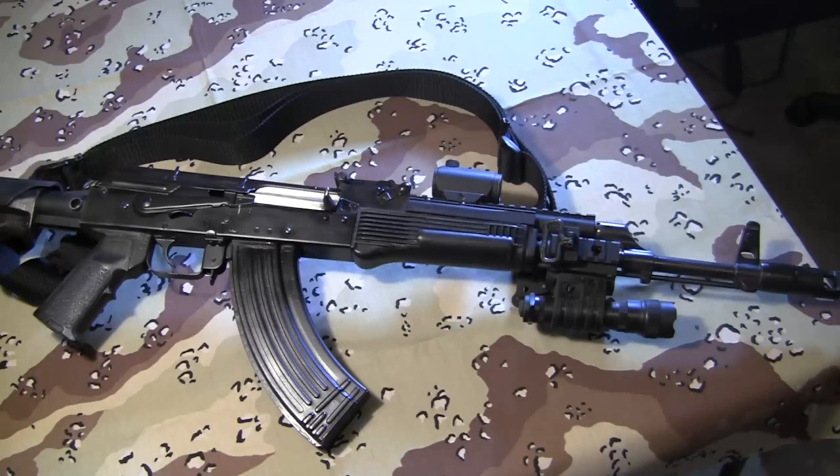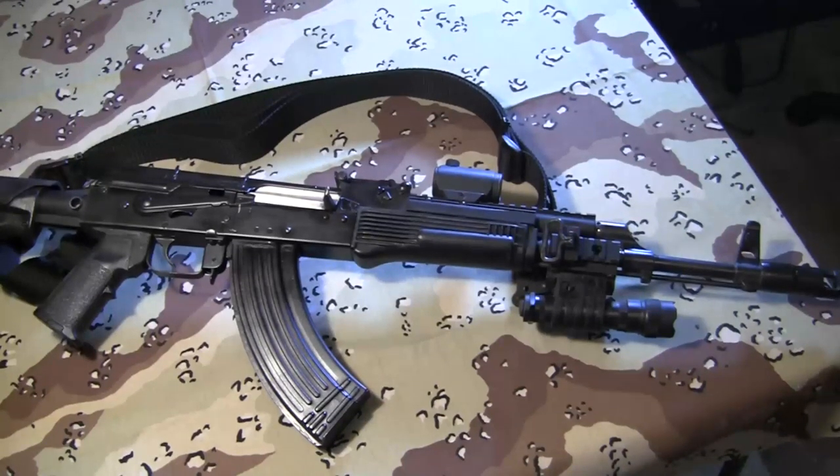It's not AR-15 accurate, but for the money it was a pretty accurate rifle. Most people in America have this misconception, if they're gun people, that AKs are inherently inaccurate bullet hoses, and that is not true. That's to do with the training and the people who use them, not the way they're built. They're actually pretty accurate rifles.